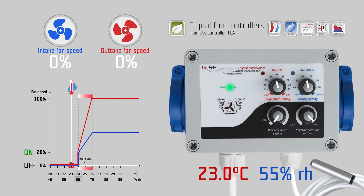On the third knob you set the minimum speed of the intake fan, which should never be undercut during regulation. For example, we set this to 20 percent. At the fourth knob you set the negative pressure setting of the outtake fan, for example minus 80 percent.